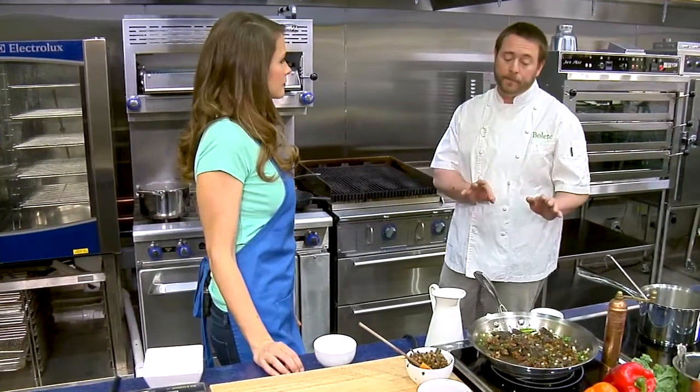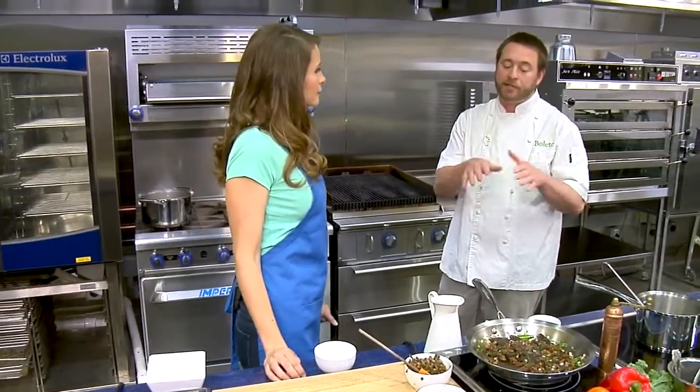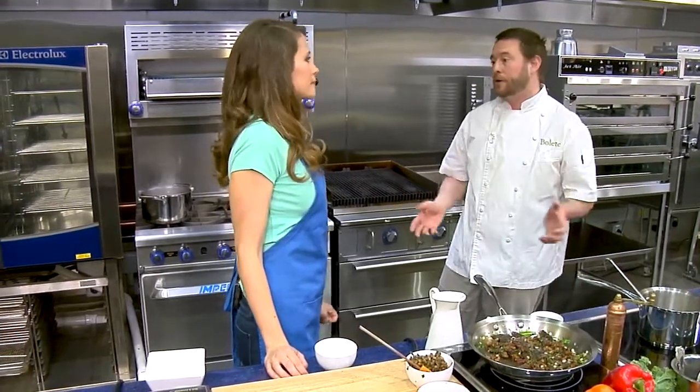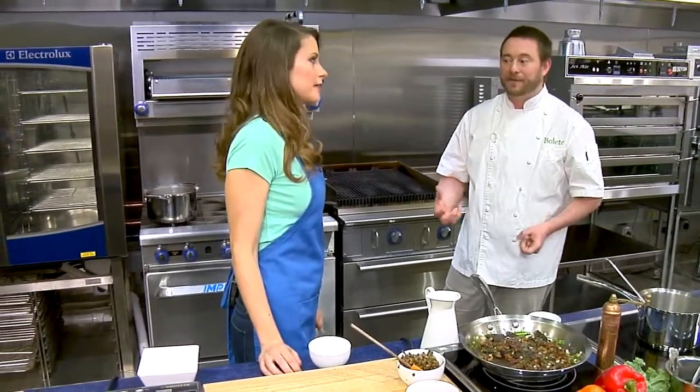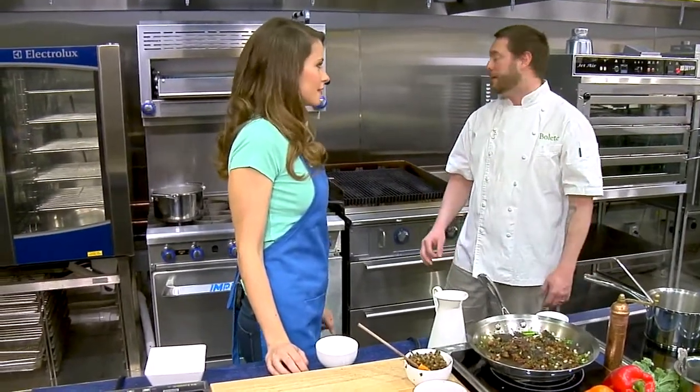Season them. Because what the salt does is it actually pulls the moisture out. So if I season them too early, it's going to pull the moisture out and it's going to kill your sear. And that's one of the things that really makes a great scallop — that caramelization gives really great flavor.